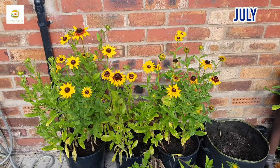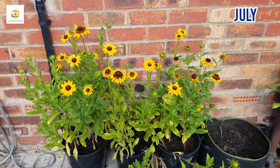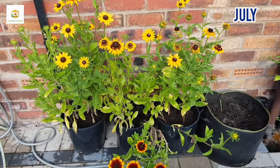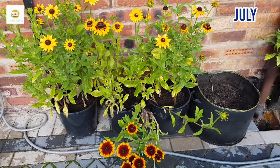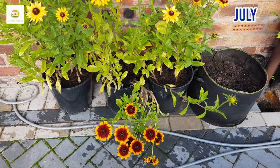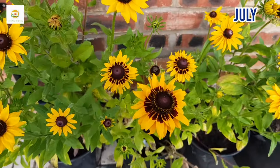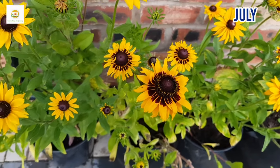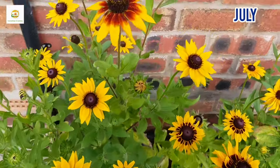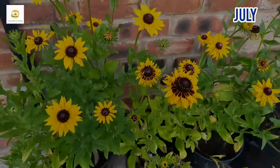Rudbeckia flowers are absolutely beautiful and the bees and butterflies love them and visit them almost all the time. Here I have a few more plants in these containers. I have these leftover containers where I planted three rudbeckia plants in each of them — they are nice and huge and doing really well. This is the east facing wall of my house and it gets loads of morning sun. The plants are looking happy and there's quite a mix of different textures. Some of the flowers are bigger than others, some have a dark center, and they are absolutely beautiful.